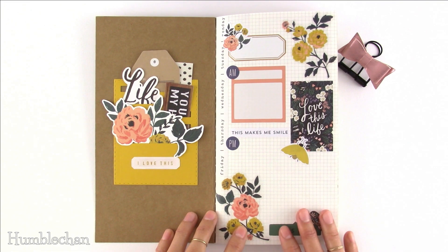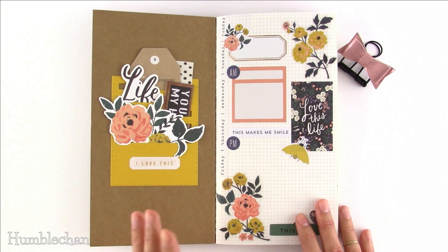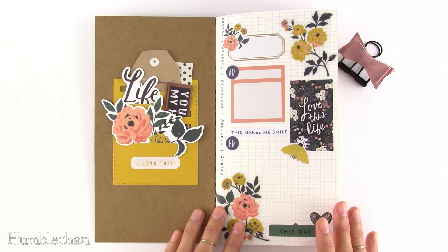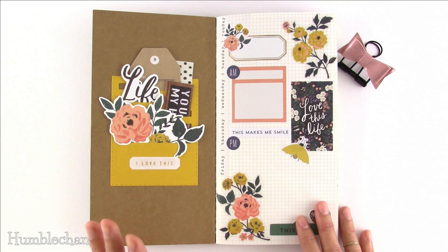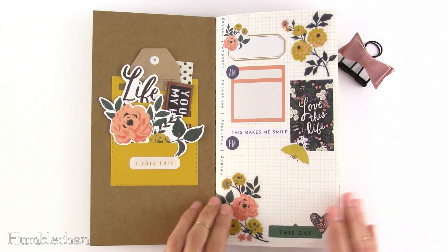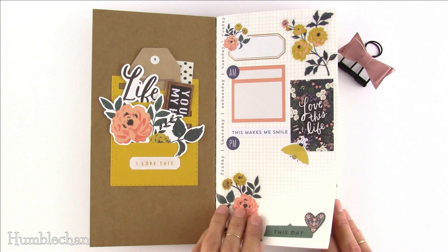Some people might think I wasted a lot of stickers putting this together, but I really don't because I have a ridiculous amount — way more than I'll ever be able to use. I'm on a mission to use as much stuff as possible out of my stash. I had a lot of fun putting this together and I actually want to recreate this page in one of my own journals because I love the way it turned out.